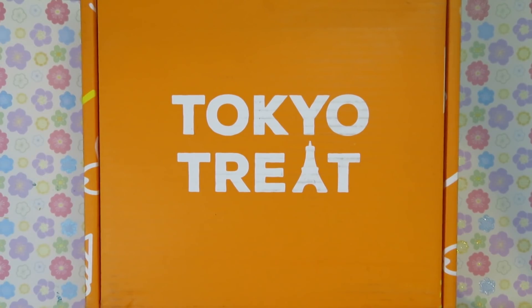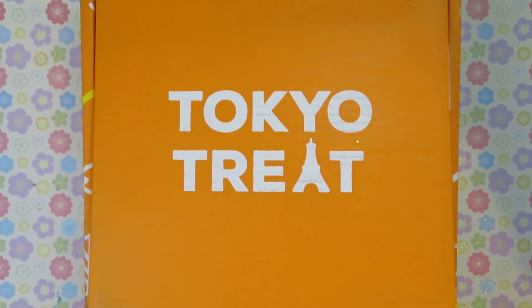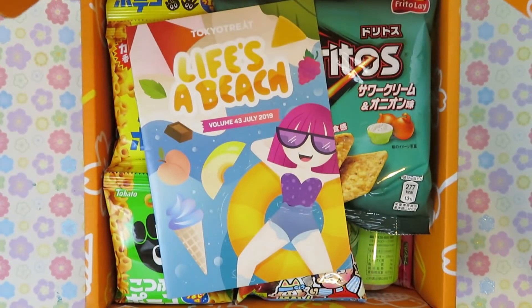Hello everyone! This video is going to be a little different from my usual videos. In this video, I'll be unboxing a Tokyo Treat box and trying the snacks inside. Tokyo Treat did send me this box for free, but all thoughts and opinions are my own.